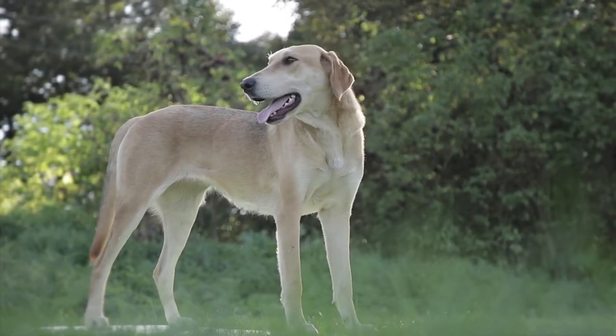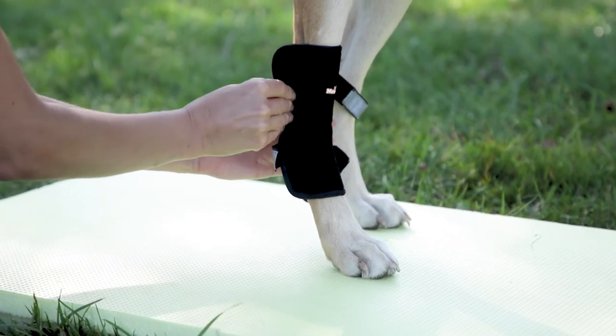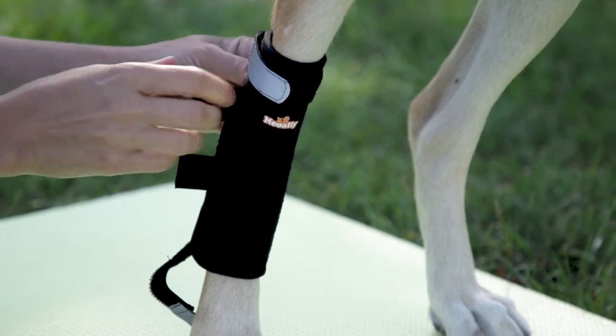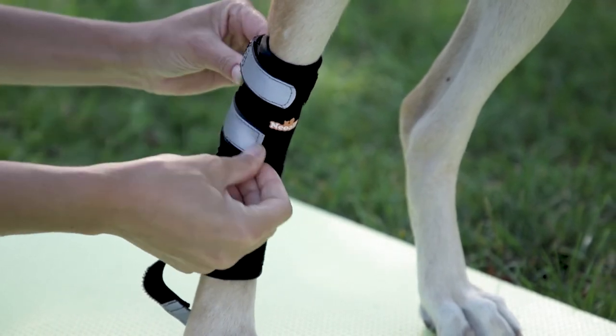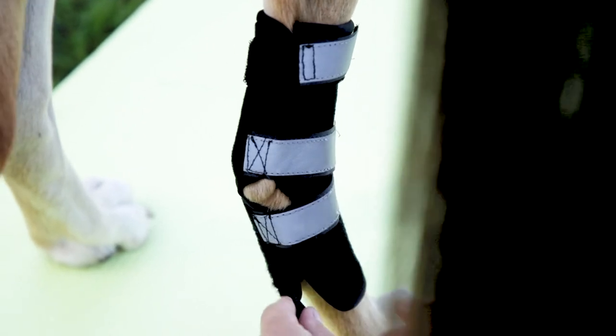With your dog standing, wrap the right brace on the right leg with the formed hole over the hock. Make sure the two metal spring strips are on each side of the leg. Stretch the brace, then tightly wrap and fasten the top two straps first.